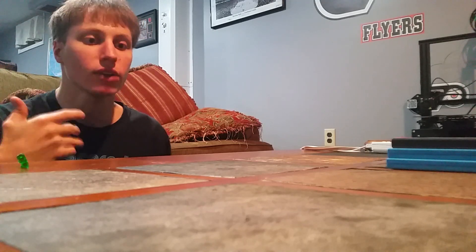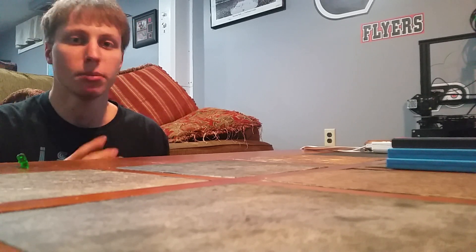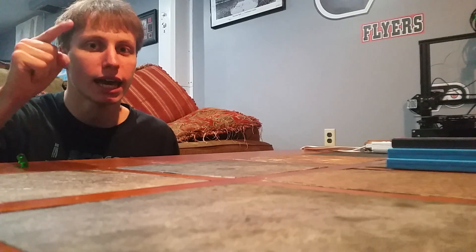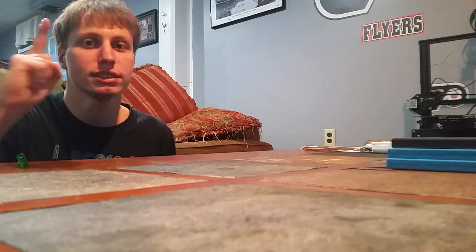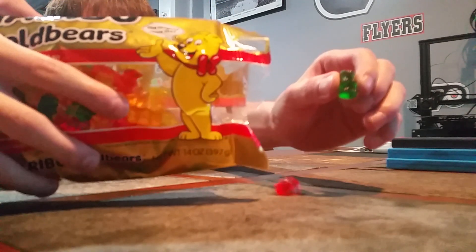You've heard of the bottle flip challenge — you have to flip the bottle, get it standing up, right? People have done that with many other things. But I will be attempting something that is impossible in ways. I will be doing the bottle flip challenge with gummy bears.